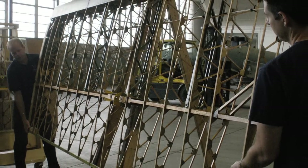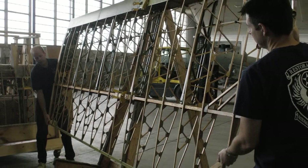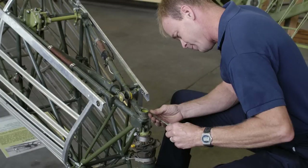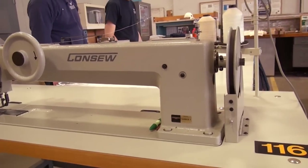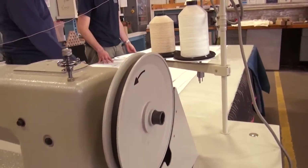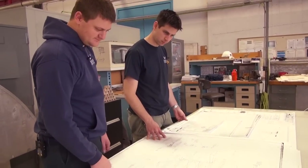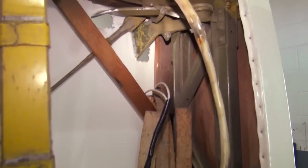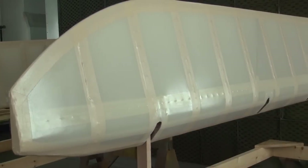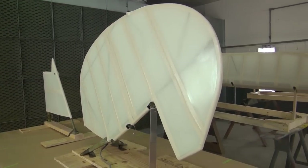To start with, we had to take all the old fabric off. Then we had to clean up the frames, the structure, and put varnish back on so the wood is all prepared for fabric. Then you have to sew up envelopes, which are basically like big pillowcases that are in the shape of the wing. You pull them on, then you stitch all the seams around the corners of the wings, then you rib stitch the wings to hold the fabric to the wing itself. Then you start applying the finishes, and through finishes you get about nine coats total.